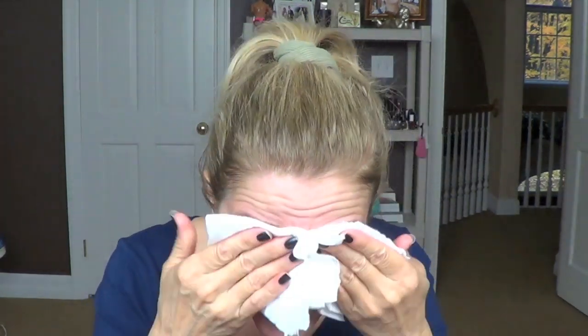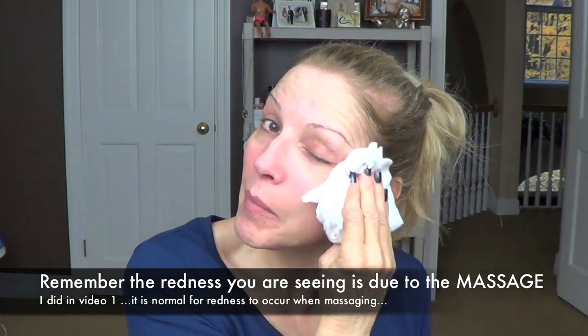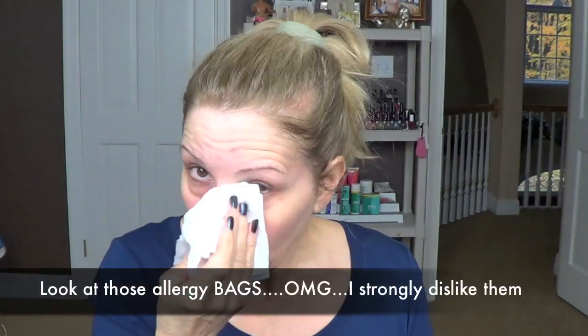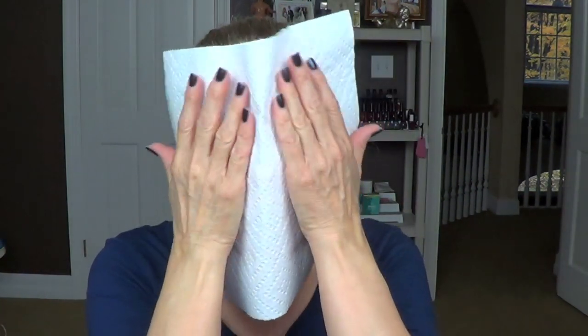I'm going to do my review very soon for the Ecranol eyebrow product. It does work — it really works. I have a couple of issues but that's not due to the product, and I'm going to do that review soon. Now, really be gentle on your eye area. When I watch some videos on YouTube, the way people go at their eyes — you need to be careful. I'm going to take another paper towel and pat it dry.